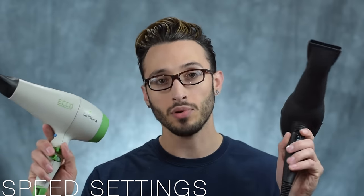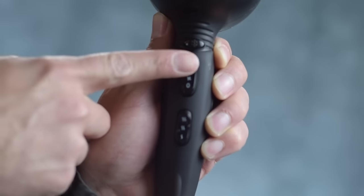Now let's talk about some of the smaller features. First, you have the speed settings. Looking at both this HerStyler and this Lamarca, they both have two speed settings — low and high. I've seen some hairdryers with three, but I don't really see the point of that. I'm always using my hairdryer on the highest speed anyway, so I don't think that this is something that is very important.